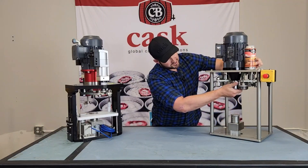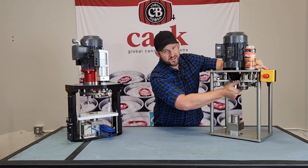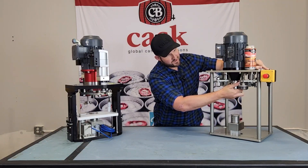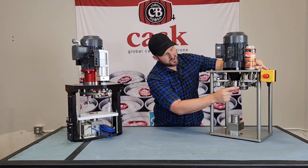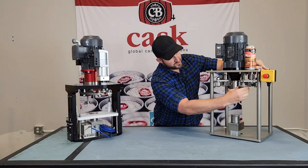From there we're going to check the chuck spindle. Grab the chuck with one hand and try and rock it side to side and up and down. Then the seam roll dies — same thing. Grab the rolling surface and you're looking for any side to side movement.